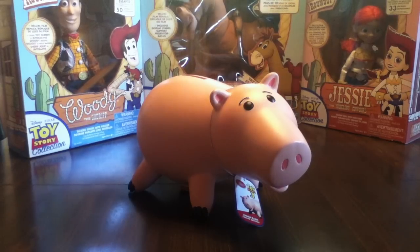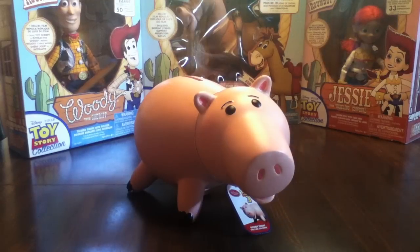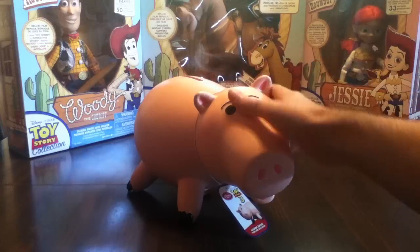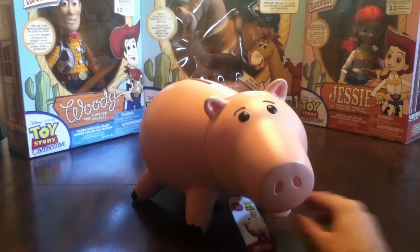Today I'm going to do a review of Toy Story Ham from the Disney Store. He's my favorite of all my Toy Story characters. Let's see what he has.